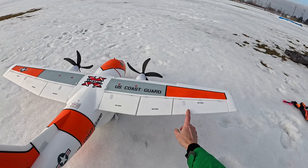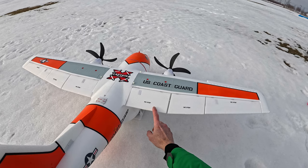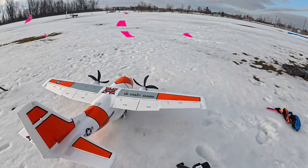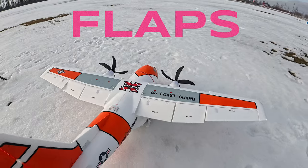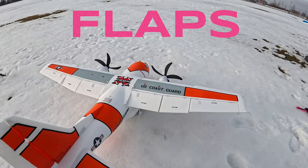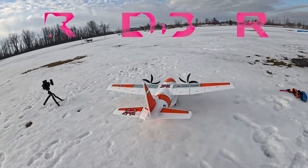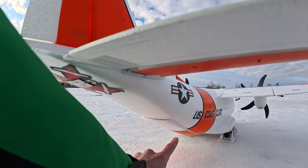Let's check out the control surfaces. You have a choice: you can make both outer surfaces your ailerons, or configure them as flaps. I've made two of them flaps and the single one my aileron since I'm not doing 3D flying today. There's a little connector rod underneath. On the rear is the elevator — it moves nice and slow so you won't get erratic flying — and of course the rudder, which moves a bit faster so you can turn nicely.